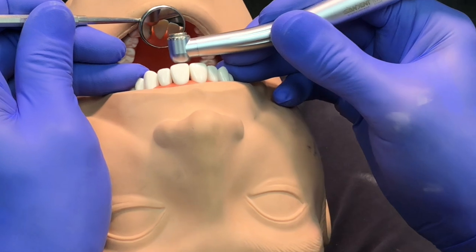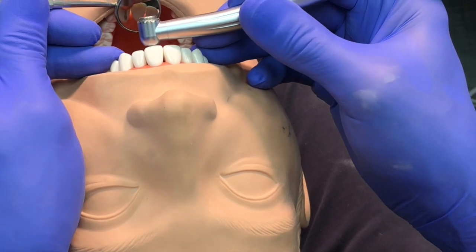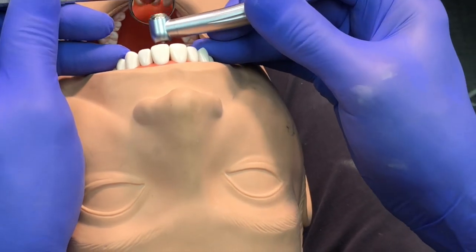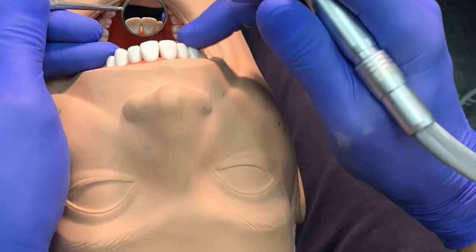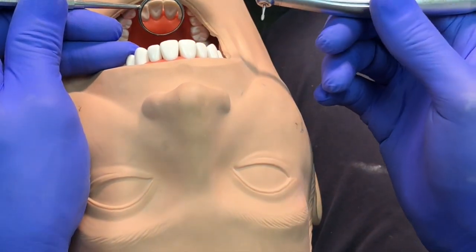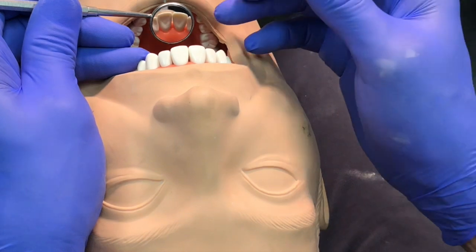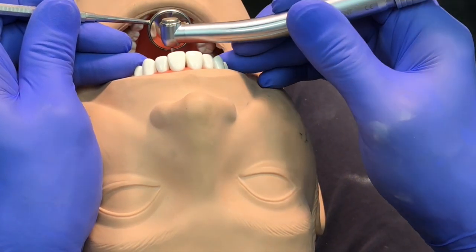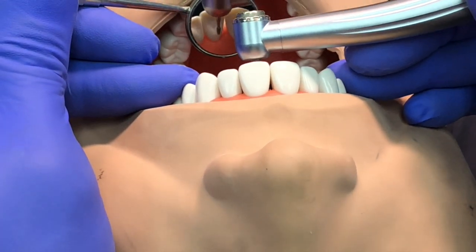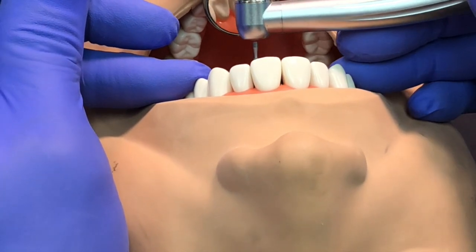It takes some time to get used to this, but it's very comfortable even though there's a lot of information in the view — my hands, the patient, the teeth, the handpiece, everything going on. All I'm interested in is the little view in the mirror. In fact, I'm not even going to see the whole mirror view because it's being blocked by the handpiece partially. I only get a partial view — and you know what? That's all you need.